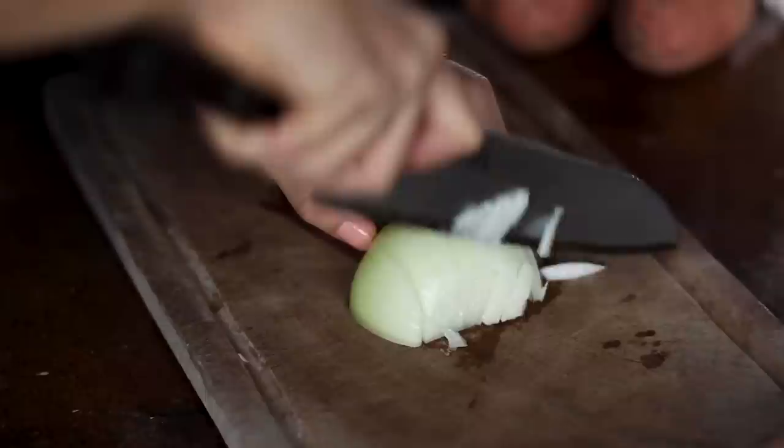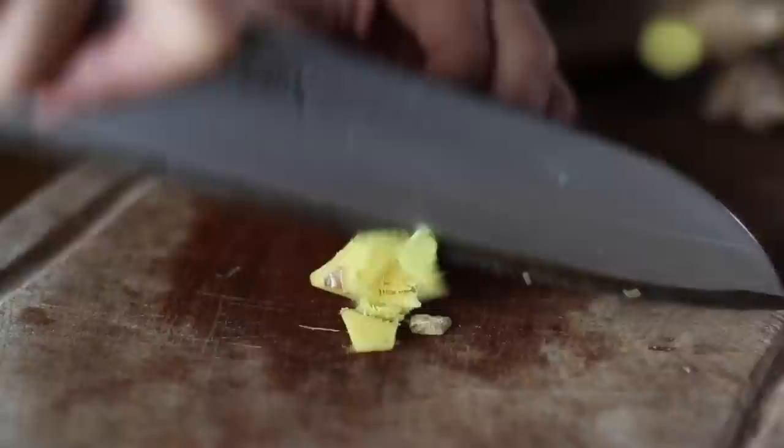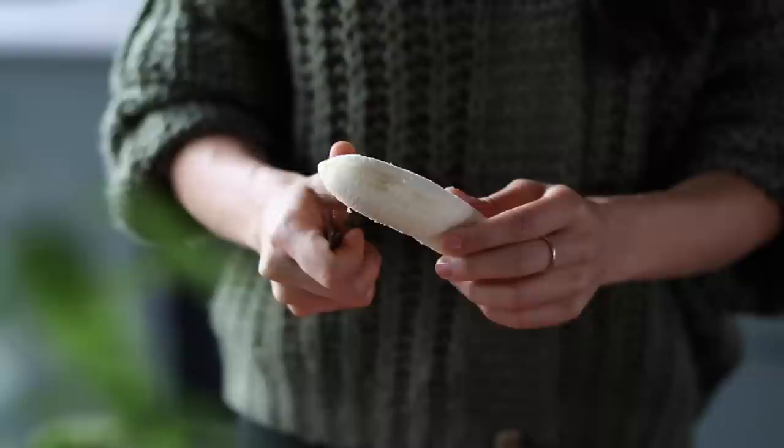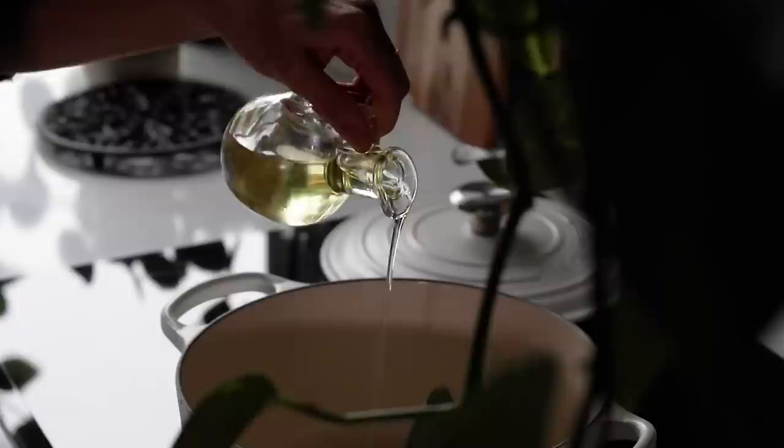First up we're going to be making one of my new favorite soups, the African peanut soup. We're going to begin by dicing one medium onion, mincing four cloves of garlic and mincing a thumb-sized piece of ginger. Then we're going to peel and chop two medium sweet potatoes into one centimeter cubes, peel and cut up one medium carrot, and cut one yellow banana into little coins. The banana sounds weird but trust me it works really well — just make sure it's yellow and not too ripe or spotted, otherwise the flavor might be too strong.